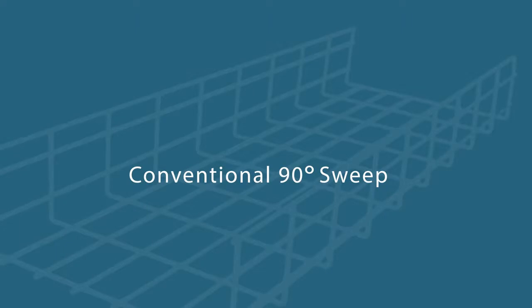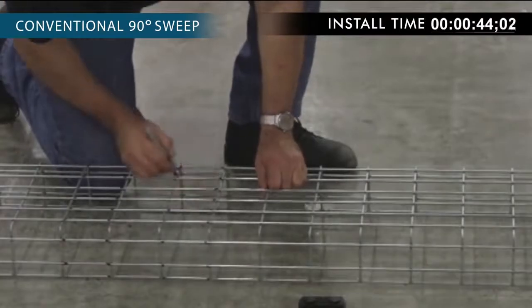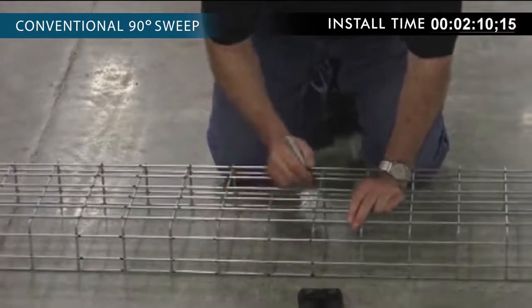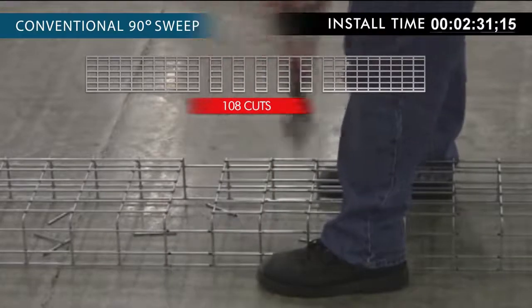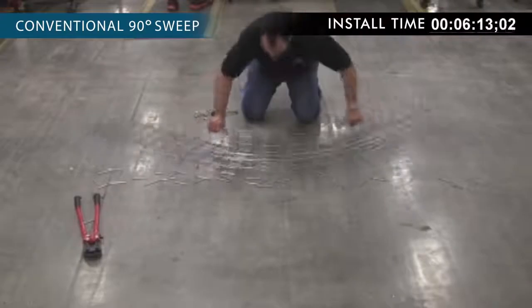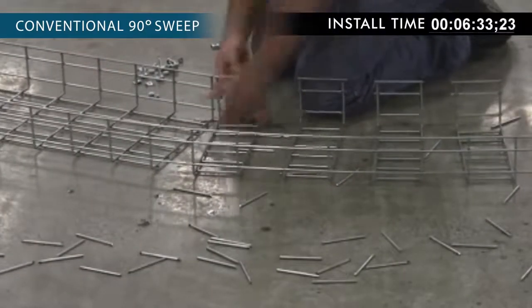Steps to make a conventional 90 degree sweep. First, identify with a marker which segments of the tray to cut — remove six for a 4 by 12 tray. Cut the tray as marked and repeat for the opposite side. Carefully bend the tray to create the 90 degree sweep, closing the gaps of the inside radius.